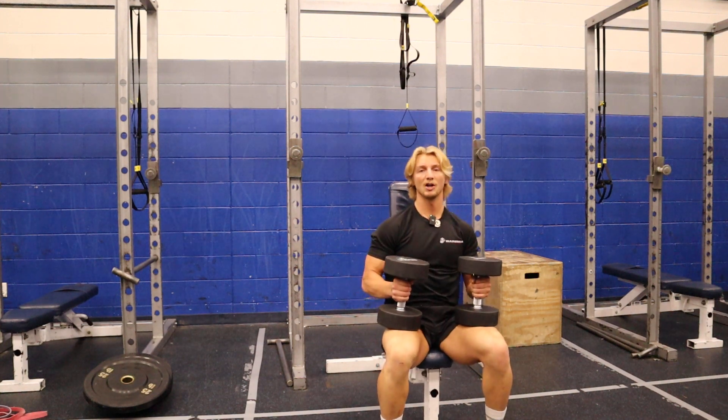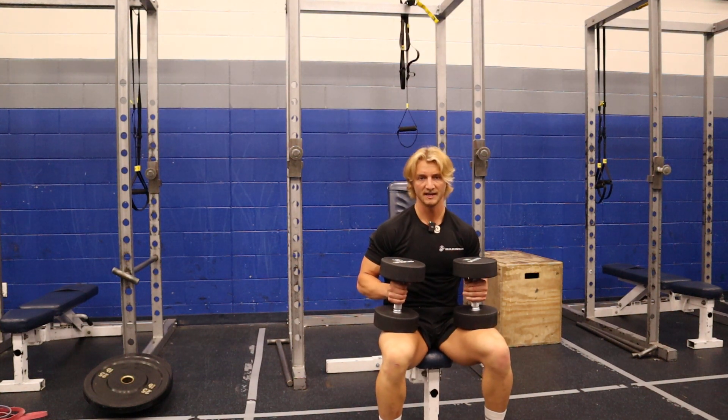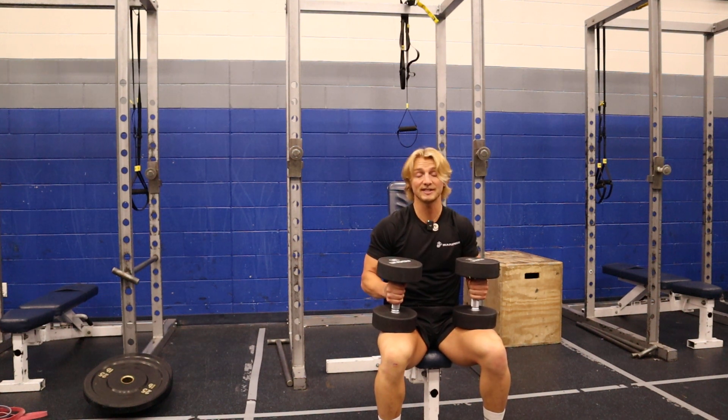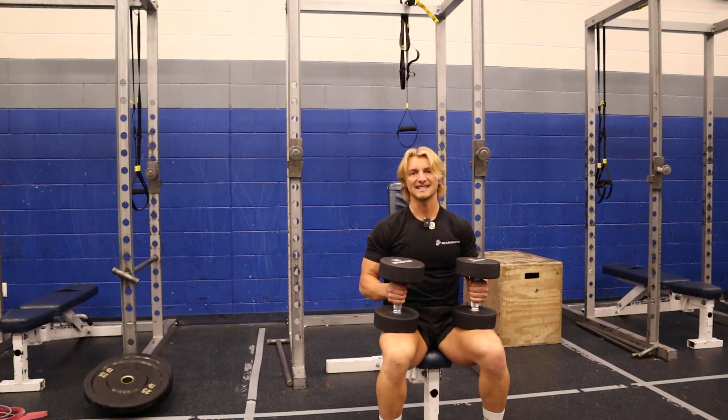This is gonna be the Dumbbell Neutral Grip Shoulder Press. I like to do this seated. You can go standing with this as well — it's just gonna add a little bit more of a core component. I like to do it seated because it isolates my shoulders a little bit more, but you can do it both ways.